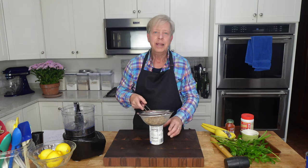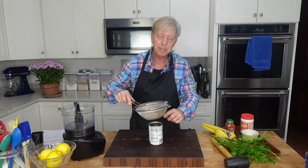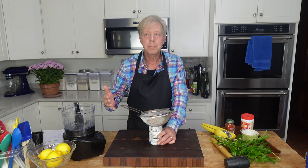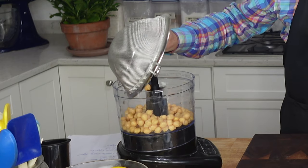What I have here is a 15-ounce can of chickpeas, also known as garbanzo beans. I did drain them, but I have reserved the liquid. I wanted to use dried chickpeas, but my supermarket did not have any — canned works very well. In they go. This is a 15-ounce can.